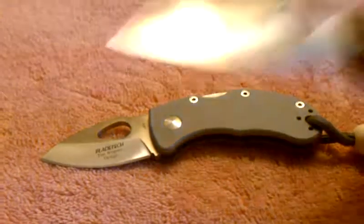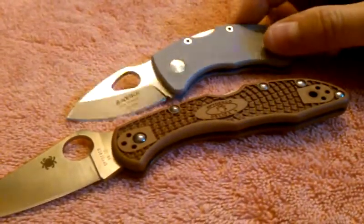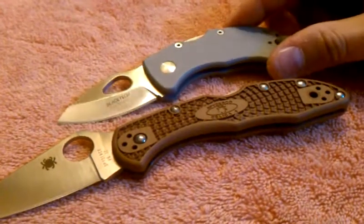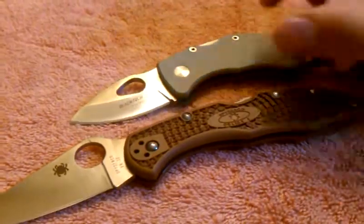And a little size comparison going next to the Delica 4. Sorry I'm rushing through this, but I've done this video about four times and it hasn't worked yet, so hopefully this one will work.